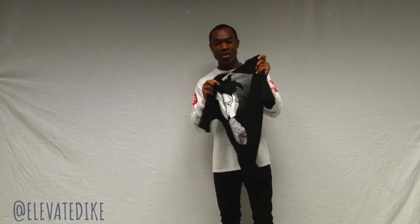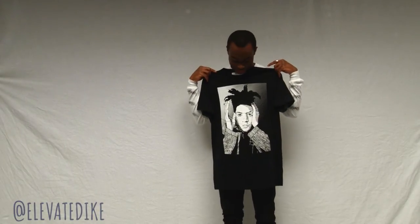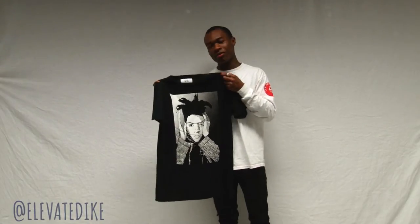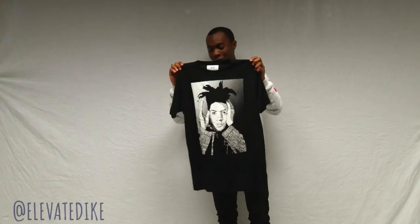You got to feel it, you would know what I'm talking about. The graphic is lightweight, so definitely a great shirt. It fits a little longer, like an oversized fit. Definitely a cool graphic black and white t-shirt, not really boring because you have that image of Basquiat right there. So here we go — Dope artist tribute tee.